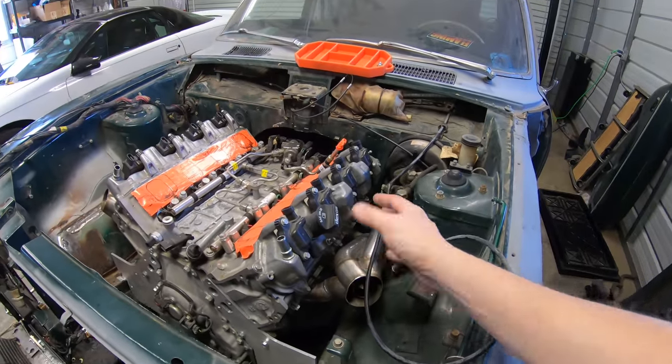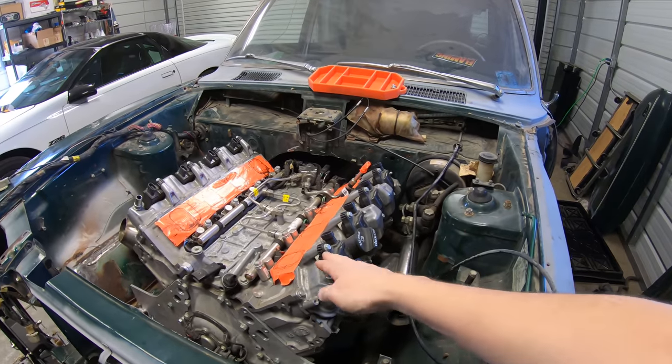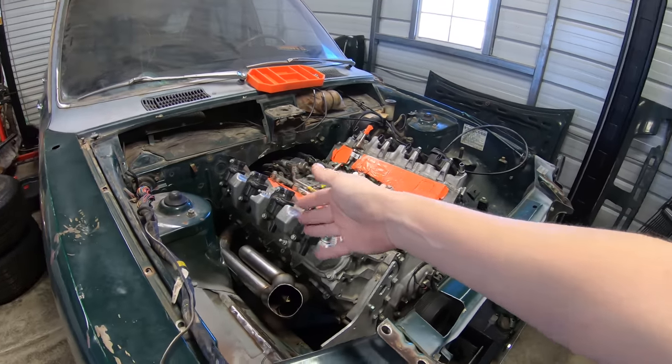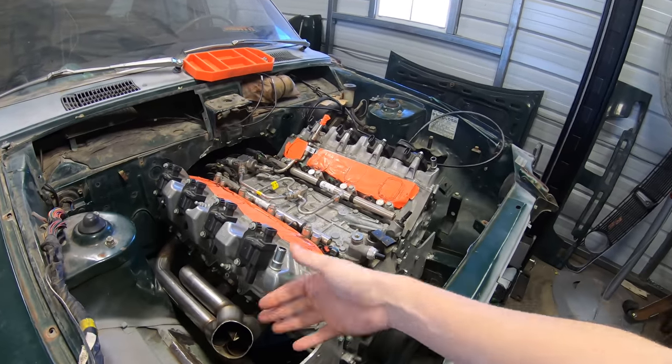I ended up having to cut the flanges off, as you guys know, and flip them over because on an LT they are not symmetrical. So you can either go the way they're designed, which is back and down, like front and down, but you can't come up and forward.